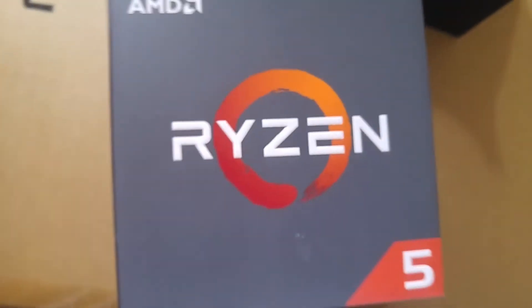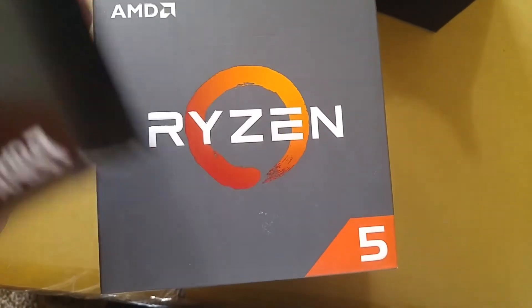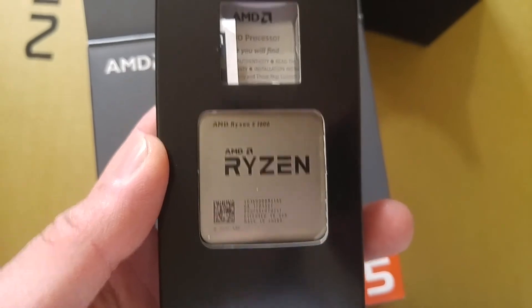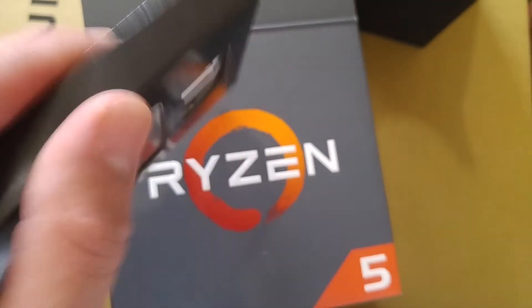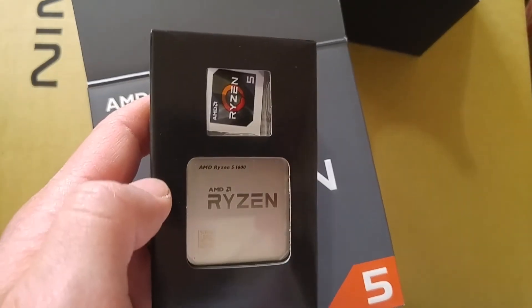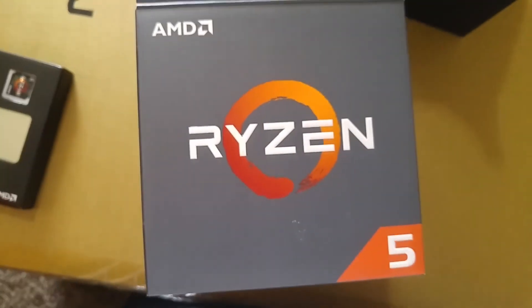Hey guys, that is the Ryzen 5 1600. I'll test it out later — my daughter tried to take the sticker out, told her nope. Might stick that on the case. Alright guys, peace out.